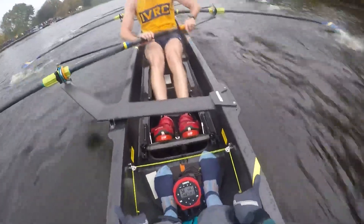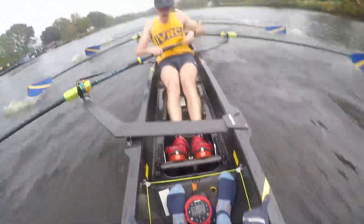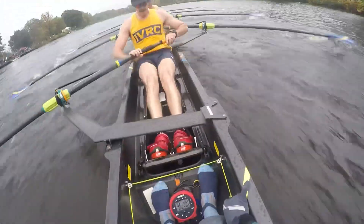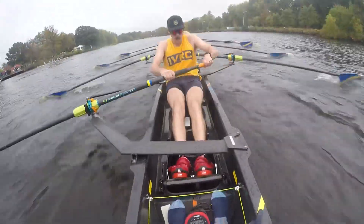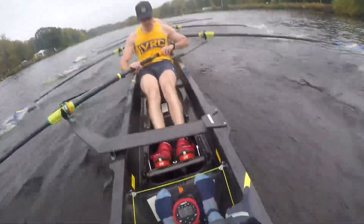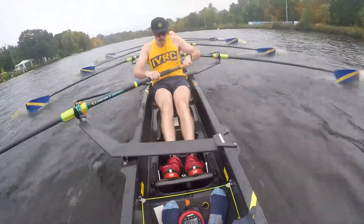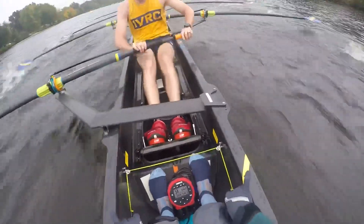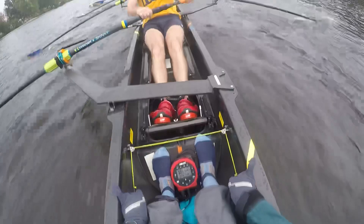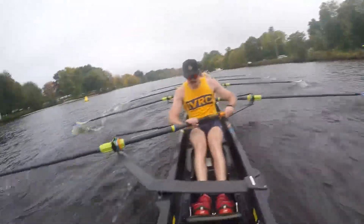On this one — heave, heave! 33, 134. Hop, through, through. We're going to go last 100 meters — now! Through, through, grip. Good, 40 meters — now! Coming up on buoys, and paddle.